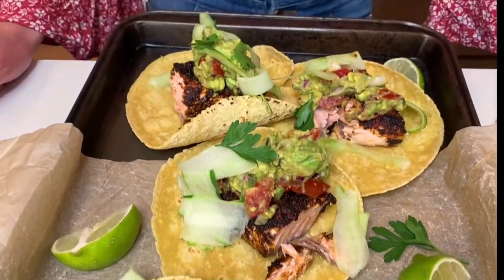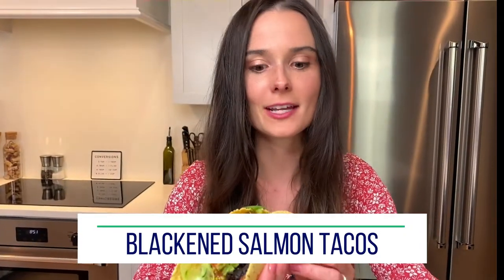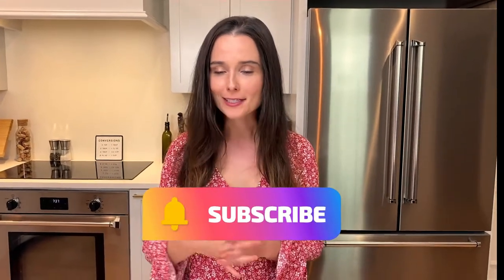Blackened salmon tacos. Guac is looking good, taco time every day. So I gotta be honest, I don't care if it's taco Tuesday or taco Friday, Saturday or Sunday, just give me some tacos.